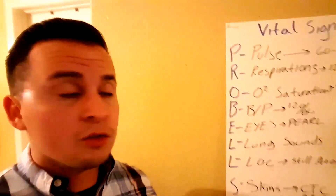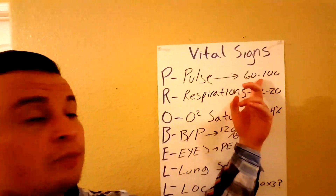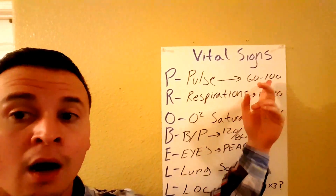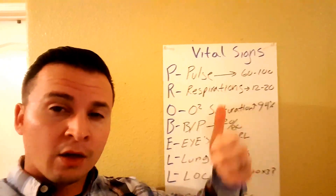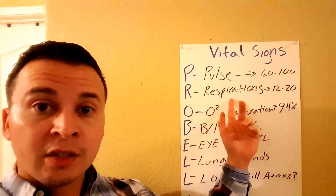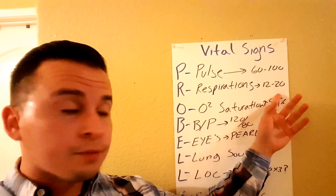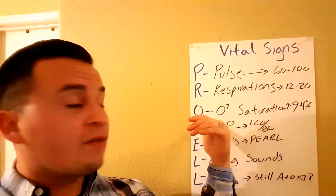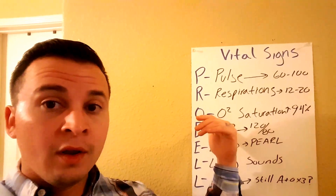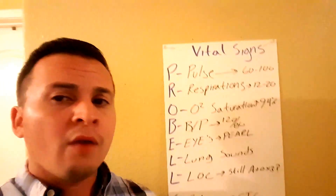First off, we have the Pulse — P stands for pulse. The pulse needs to be between 60 and 100 beats per minute; that's a good range. Next, R stands for Respirations — a good respiration rate is between 12 and 20. Then O stands for O2 saturation: 94% or above is generally pretty good for your patients.